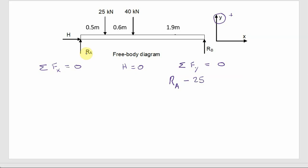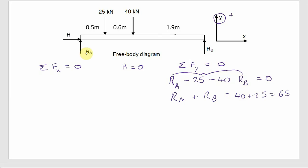Continuing along the beam, the next force is RB pointing up at the right end. So the full equation is: RA − 25 − 40 + RB = 0. Rearranging with unknowns on the left: RA + RB = 65 kilonewtons. We can't solve this yet because there are two unknowns and only one equation — we'll call this Equation 1 and find a second equation using moments.